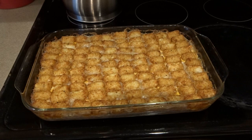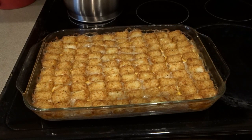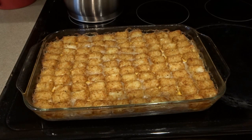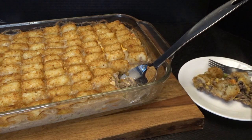My tater tot casserole is out of the oven — it cooked for about 25 to 30 minutes, closer to 30 minutes just to make sure the tater tots were completely cooked through. I'm going to let this cool down for just a little while, then go ahead and serve it up. This casserole is piping hot; I've scooped a small portion off to the side to taste right now before serving dinner with a nice side salad.